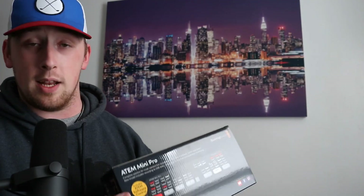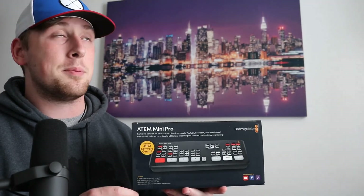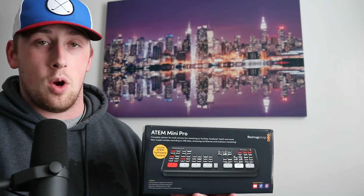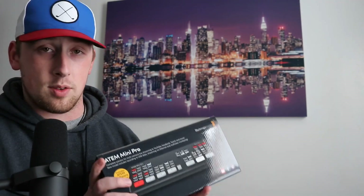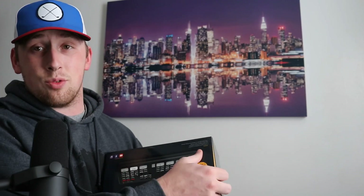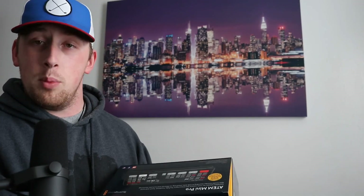It also has two microphone inputs and recording built in, so you can connect a flash drive or a hard drive directly to the USB-C output as well. This thing also has chroma key features, which means you can do green screens, as well as picture-in-picture modes, fade to black, and whatnot.